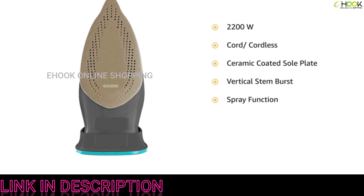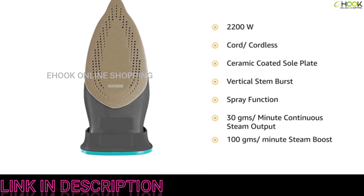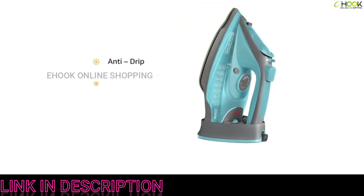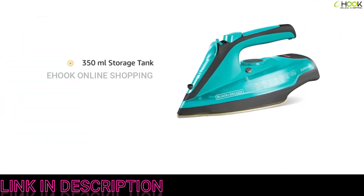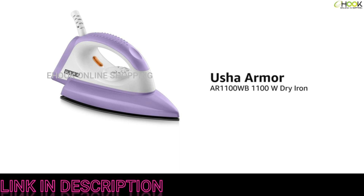The ceramic-coated sole plate enables even heat distribution. It comes with a vertical steam burst function and spray function, with a continuous steam output of 30 grams per minute and a steam boost of 100 grams per minute. It is enabled with an anti-drip feature and a self-clean feature. The storage tank has a capacity of 350 milliliters and the cord length is 1 meter.